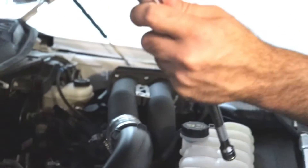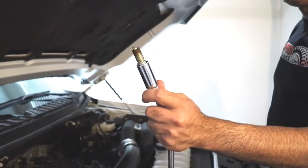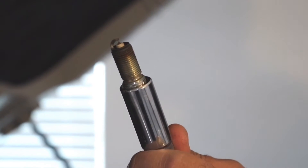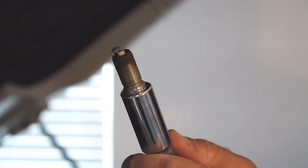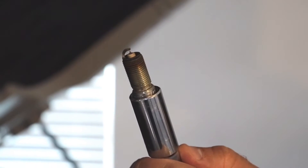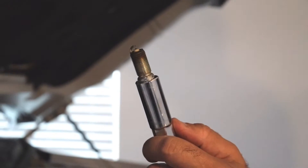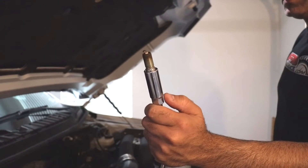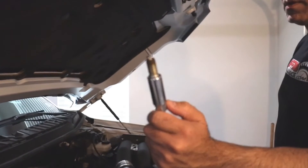The plug comes out — this one is at about 5,500 miles — and it looks perfect. There's absolutely nothing wrong with it. A lot of people ask me why I'm changing the plugs. One answer is because I can, and the second is because I'm testing the difference between the NGKs and the SP542s to see if there's any difference in performance.